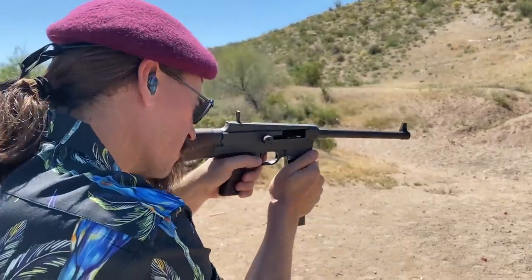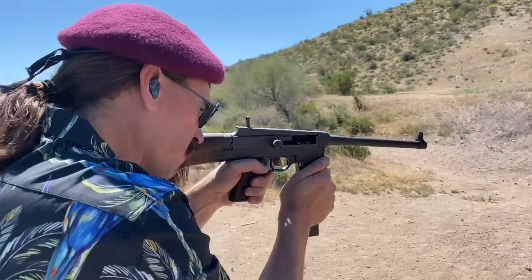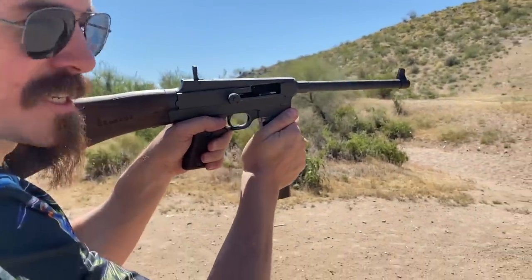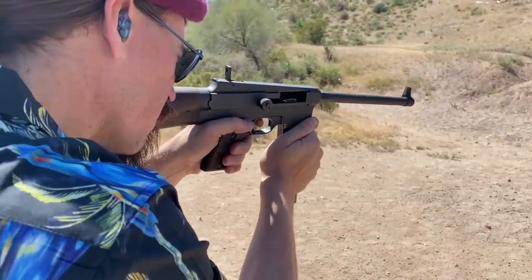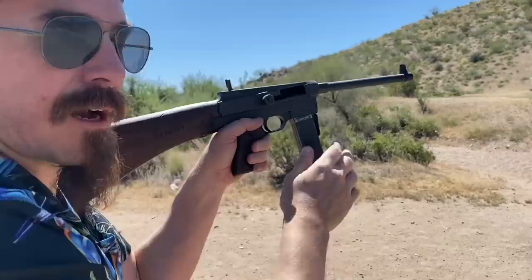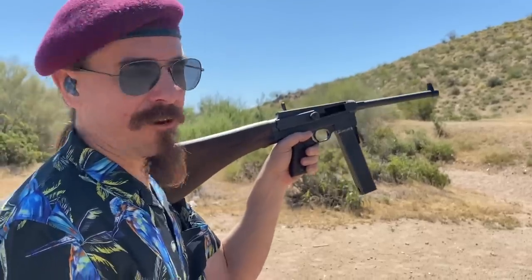And it's an open bolt gun. Let's see if I can get singles. I cannot pull off singles — I can very easily shoot doubles, but not single rounds.